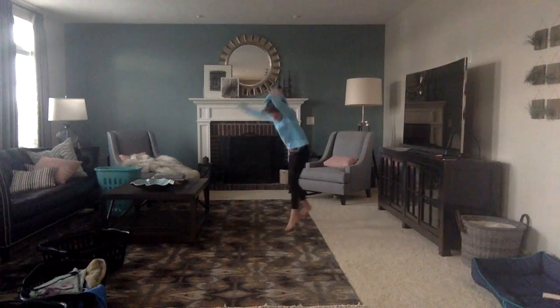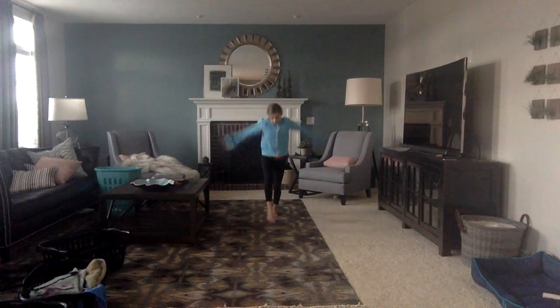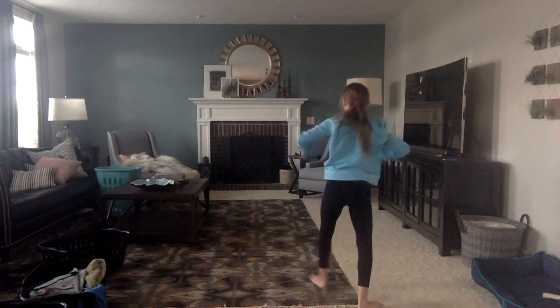I know I'm really bad at one-arm cartwheels — don't judge or comment below about it. You're also going to need a dive and pop cartwheel.